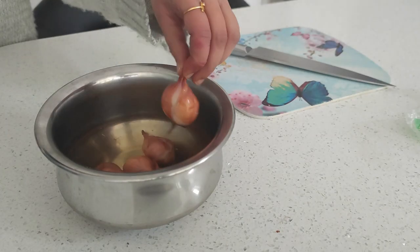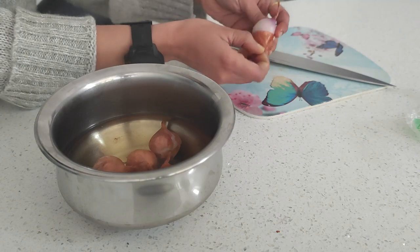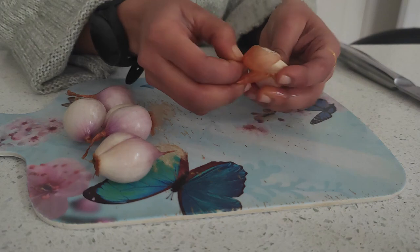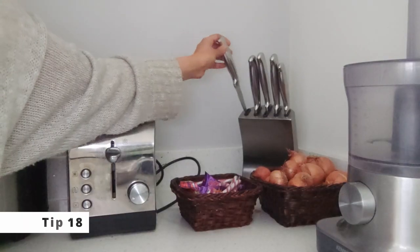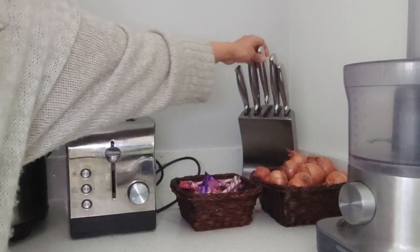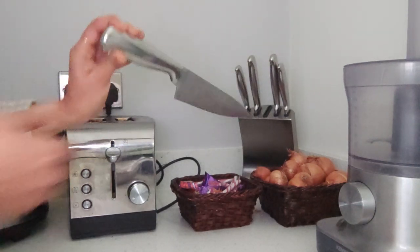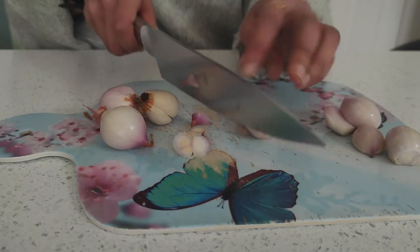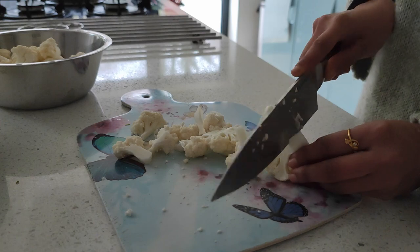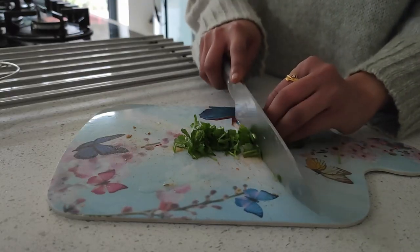Peeling shallots can be such a task. Make it easy by adding warm water and giving it just two minutes — you can then peel off the skin easily. Using a heavy knife helps to chop things easily and very fast with not much pressure required, for anything from cauliflower to melons to onions, and even chopping coriander is super easy.